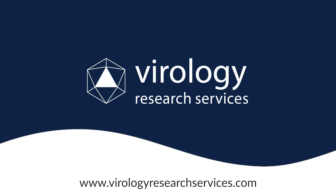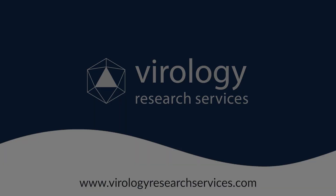Welcome to Virology Research Services, where we decode science and provide innovative solutions. Hi everyone.